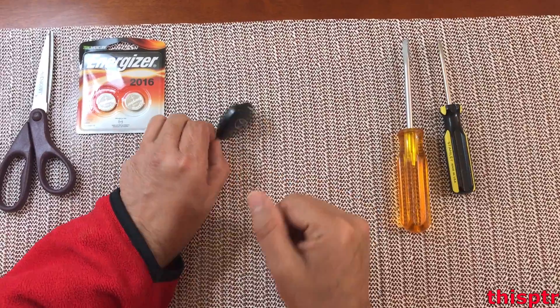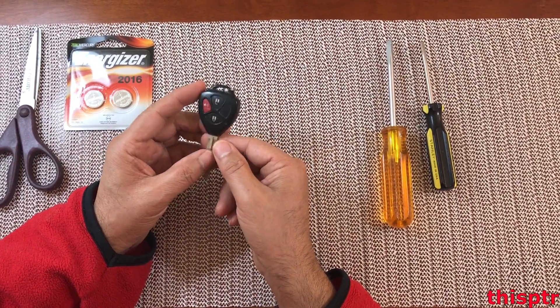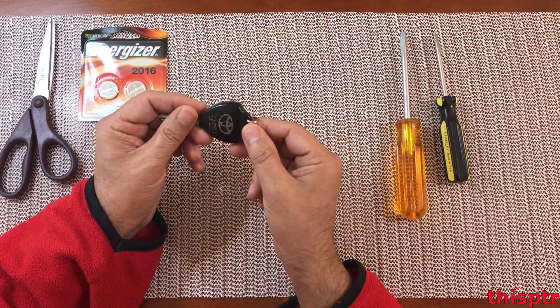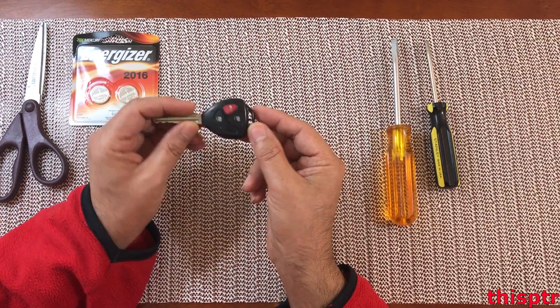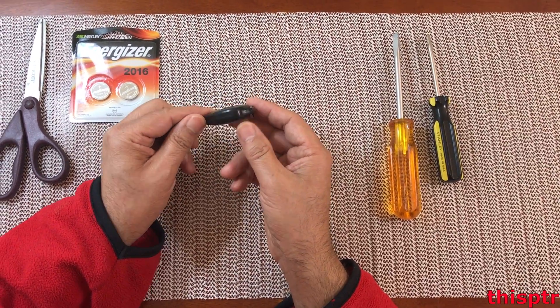What's up. We have a key that is RAV4 2011 and the battery has basically been emptied by using it so much. We're going to change this and put the new batteries in.